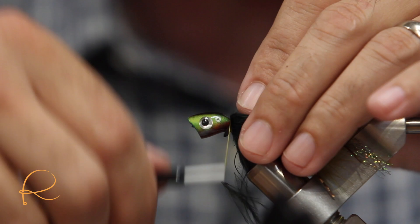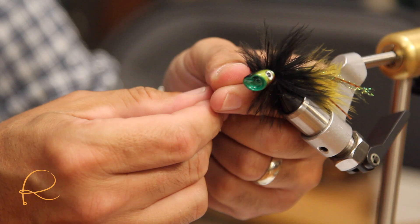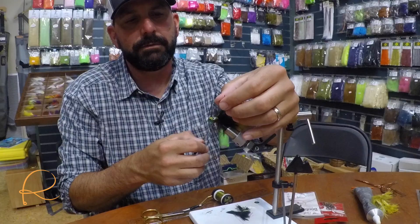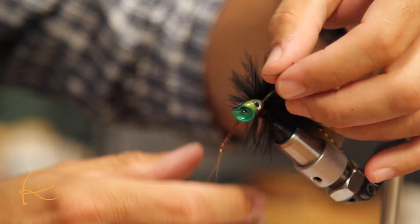Now I like to bring everything back and make just a couple of wraps. That pretty much gets the tail tied in. The only thing we have left to do now is add our legs to the front of this fly.